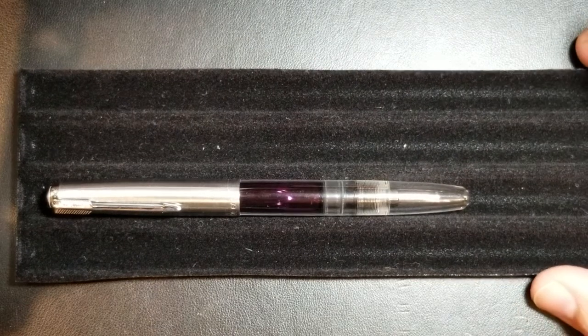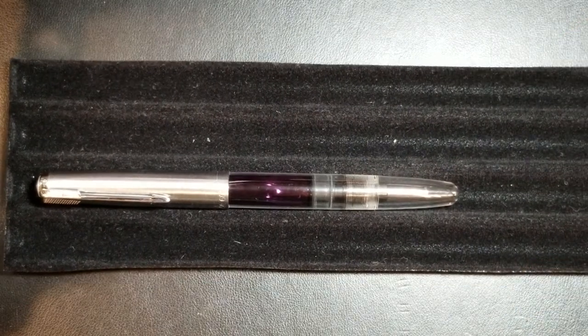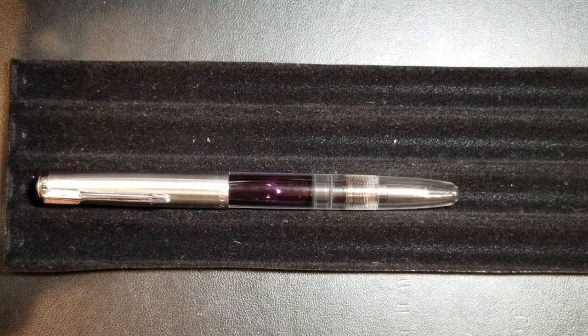Hey guys, hope everybody's having a great day. Today I am reviewing the Wingsung 601, and this pen here specifically is in the transparent color.